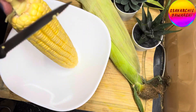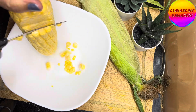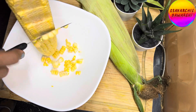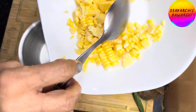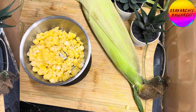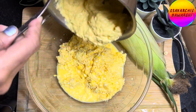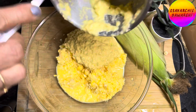If you don't want to grate, then slice off the kernels with a sharp knife, but carefully. Transfer them to a grinder jar and grind them coarsely. I have mixed both the kernels — the grated ones and the ground ones. You can choose any one method.